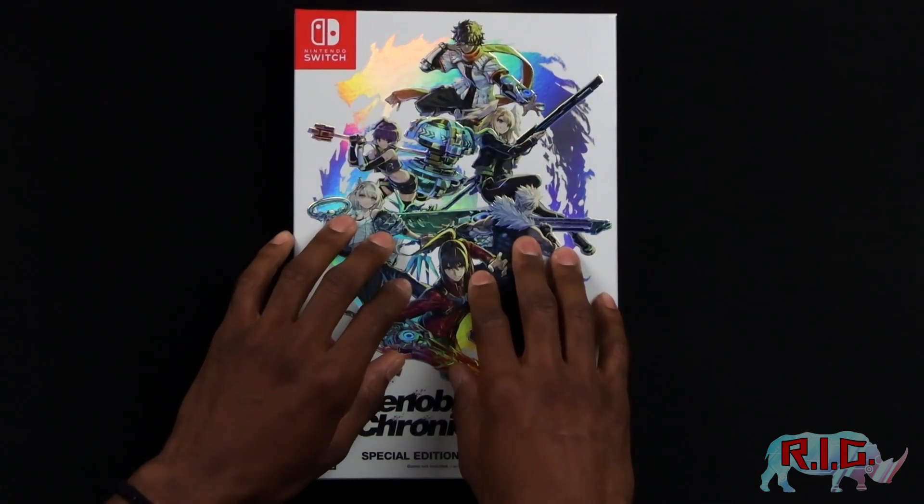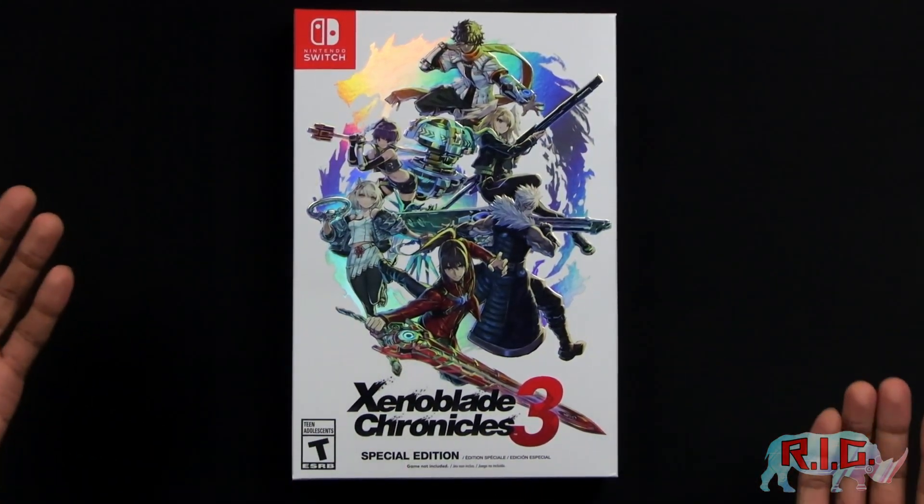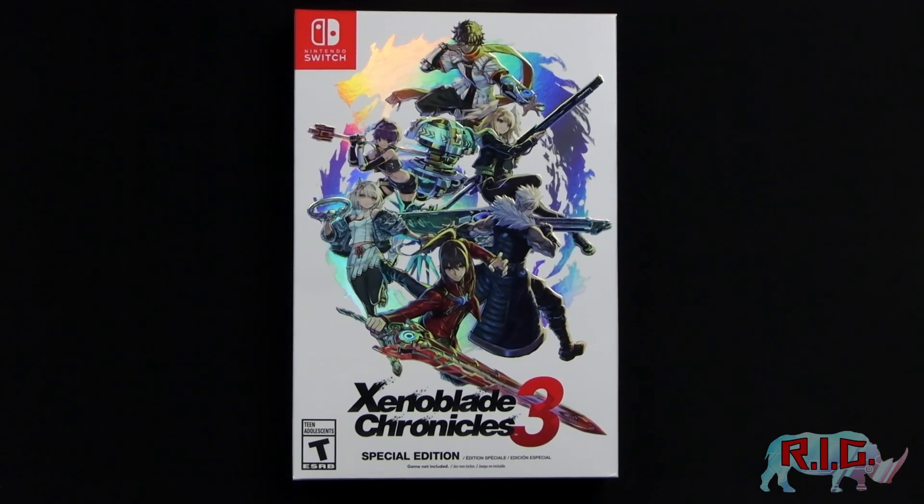Looks good. Feels good too, not gonna lie. So that being said, let's open this thing up.